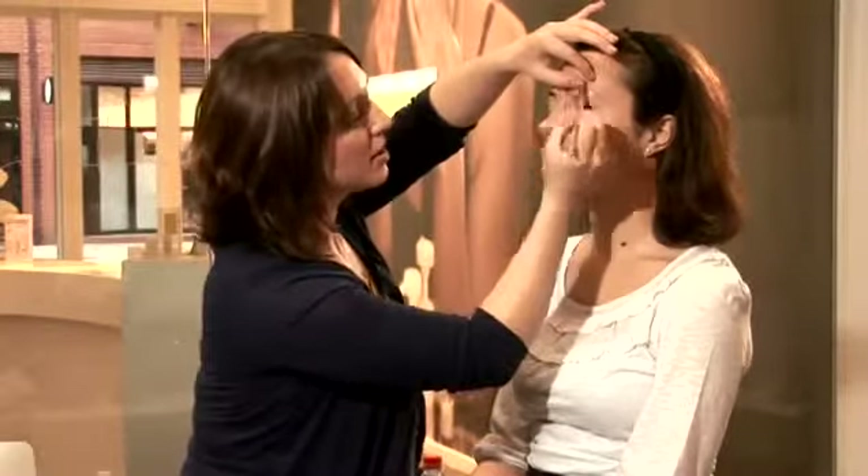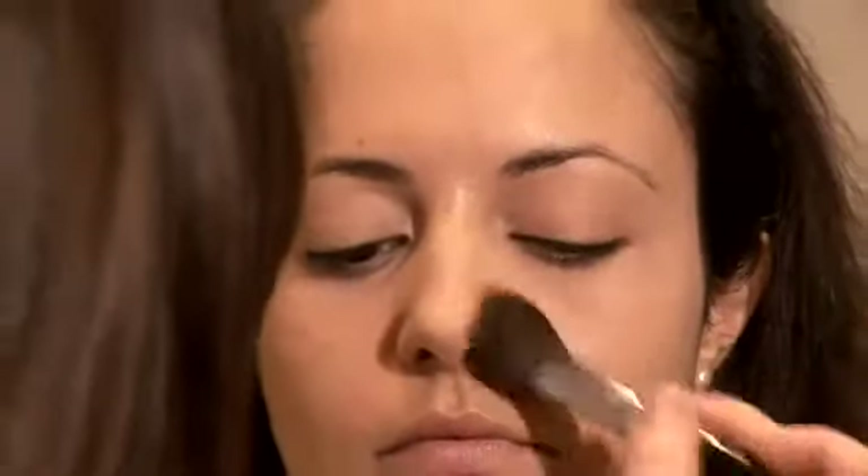I'm now just going to do a really quick dusting all over the eyelid. Then using the same powder with a slightly bigger brush, I'm going to use it on the T-zone just to take away any shine.